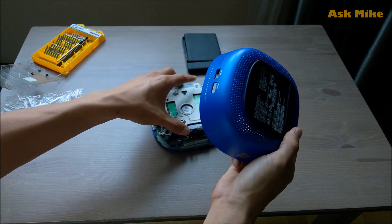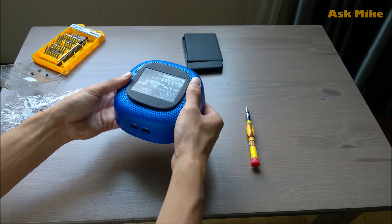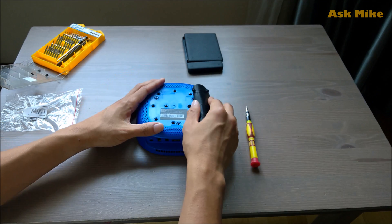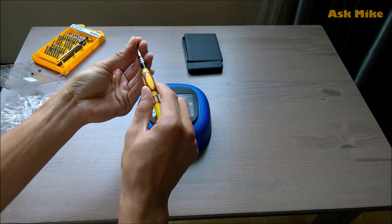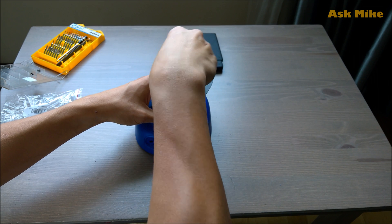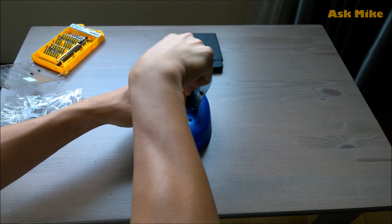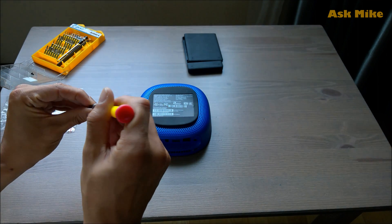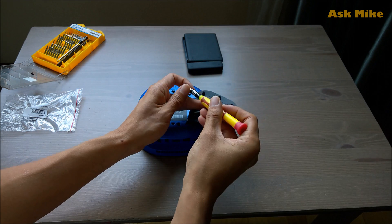Once the metal plate is screwed back, we can put back the cover of the Stream Mini. Just put it in and make sure you put it on correctly — make sure it is tightly seated. Then screw back the remaining three screws for the Stream Mini and we will check that the memory upgrade and hard disk upgrades are effective once we power it back on.